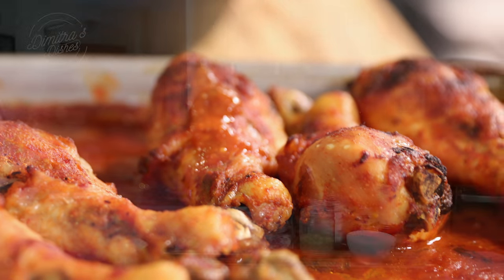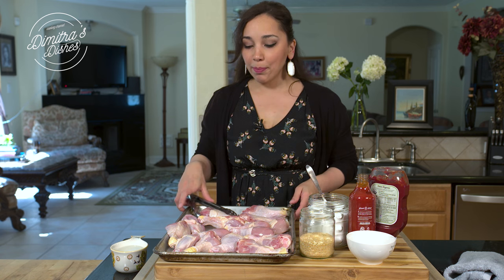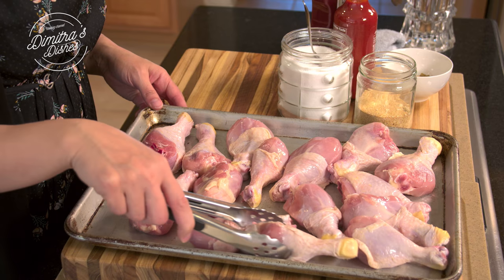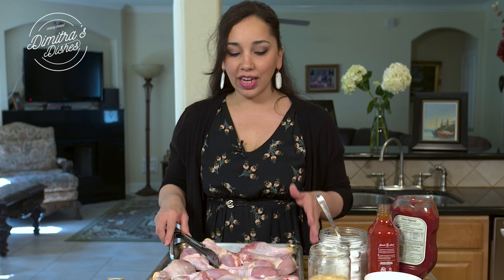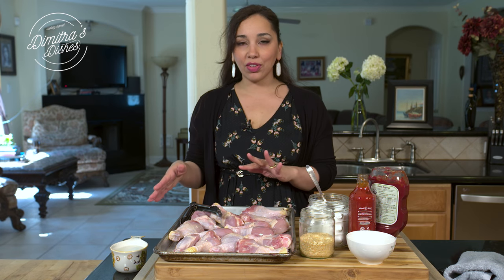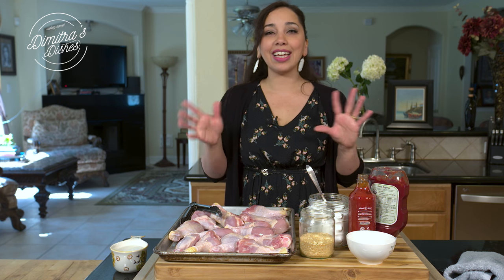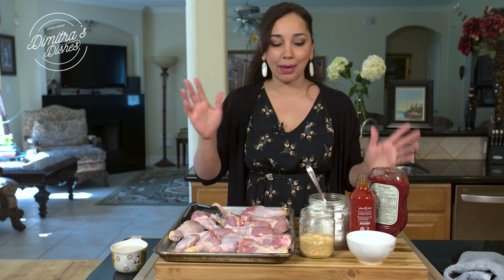I like to get an organic version of it — it's kind of cleaner, has fewer bad ingredients in there. So get your favorite kind of sriracha sauce. I'm making it with chicken drumsticks, which are pretty easy to find. There's no added oil to this, so it's pretty healthy. Look for my vegetable fried rice recipe that's also coming up — I serve it with this and it gives you sort of a Chinese food flair.